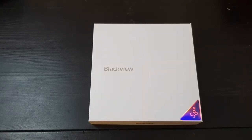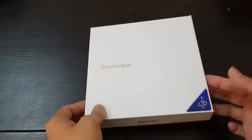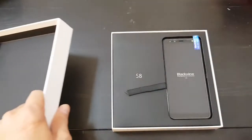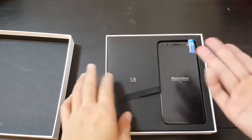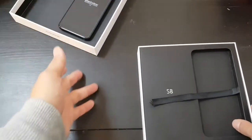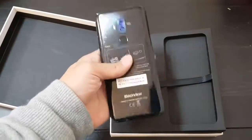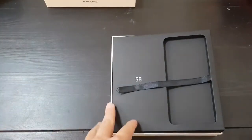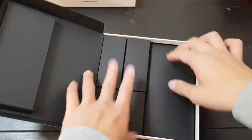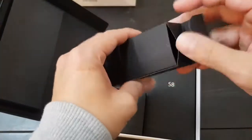Hey everybody, I'm back with perhaps the last video of the year — an unboxing of the Blackview S8. I've actually had this phone for more than a month but haven't gotten around to unboxing it because work got really busy. This phone is in line with other budget Chinese phones — obviously inspired by the Samsung Galaxy S8. It retails for about $150 and runs a MediaTek MT6750 processor, a mid-tier chip, but these phones are usually quite good value.